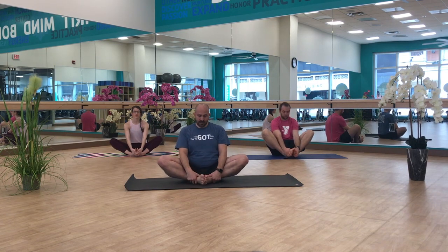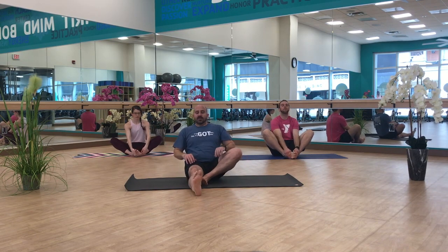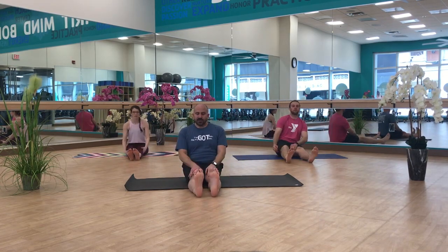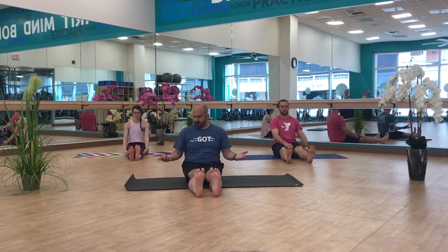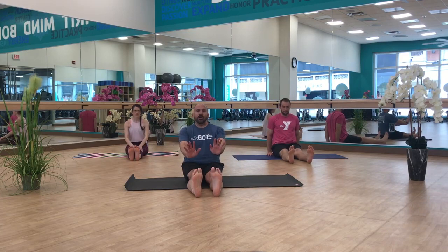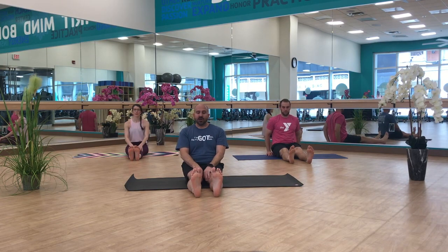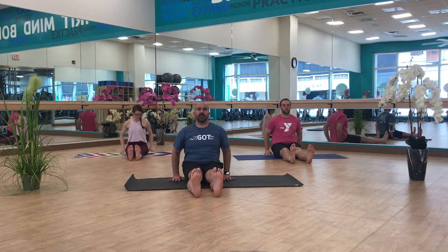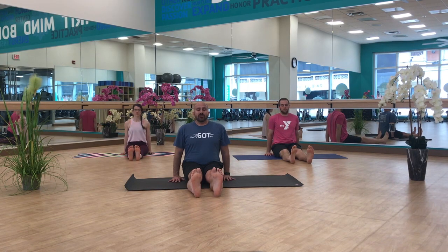Coming back up to neutral, we're going to send our feet out straight. This pose here is called Staff or Stick Pose — this is basically a seated version of Mountain Pose. Reaching my feet out long, my feet are active, sitting up tall on my sit bones, hands going into the mat next to me. Proportionally, some people's arms might not reach all the way down. Just sitting up with a nice strong spine, opening my chest, and dropping my shoulders away from my ears.